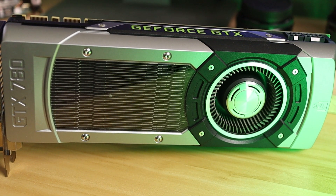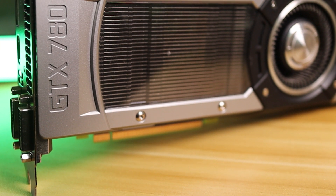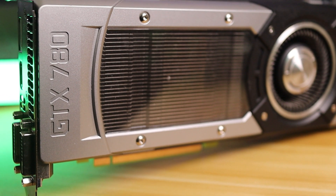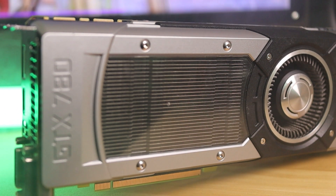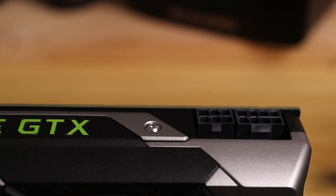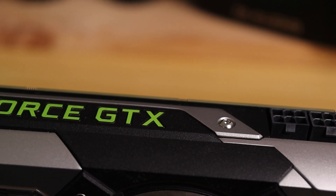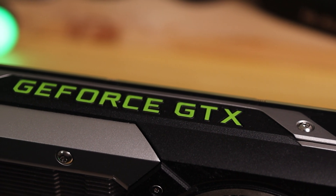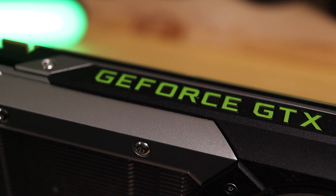Even with the age of this card, I was shocked at the performance it offers. Released back in May 2013 for an MSRP of $650, it features 2,304 CUDA cores, a base clock of 863MHz boosting to 900MHz, and 3GB of GDDR5. But it has a massive 384-bit memory interface and a memory bandwidth of 288GB/s. The downsides: only 3GB of VRAM, requires a 6-pin and an 8-pin PCIe connector, and has a monster TDP of 250W. In terms of performance, it's just a tad bit better than a GTX 1050 Ti, but substantially less power efficient.